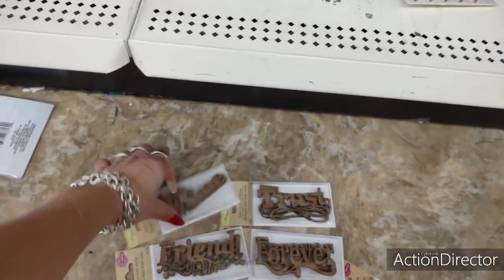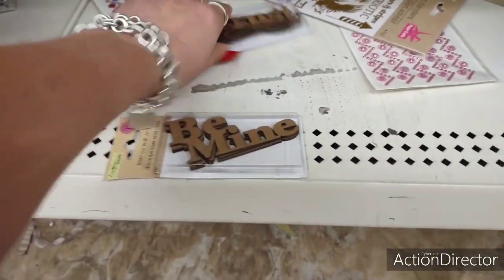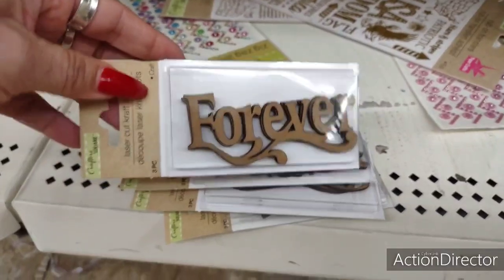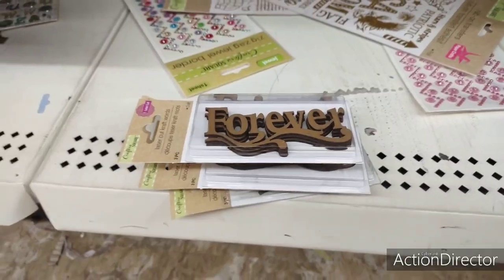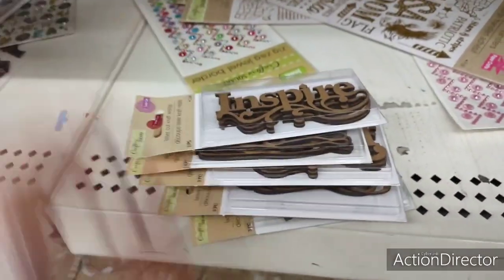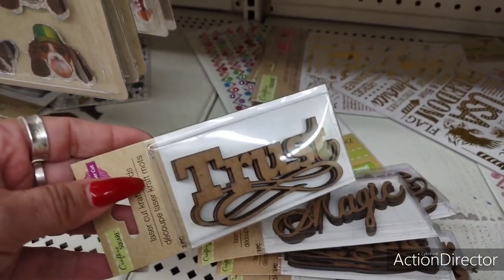Look what I found! These come in packs of three pieces. This one says 'Be mine,' this one says 'Trust,' 'Friend,' 'Forever' — and these are laser cut craft words. Also 'Imagine,' 'Inspire,' and 'Magic.' How cool are those? They're awesome.